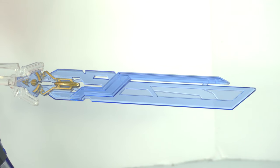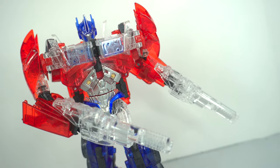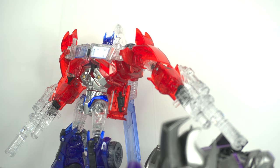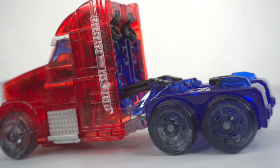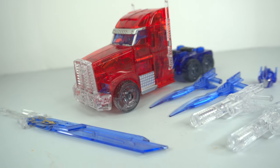In this review, we're going to be taking a look at the APC-03 Attack Prime Crystal Power Edition, a special edition version of the APC-01 Optimus Prime. This is a very interesting remake, and I'm very intrigued by what they've done, so let's get into the review.